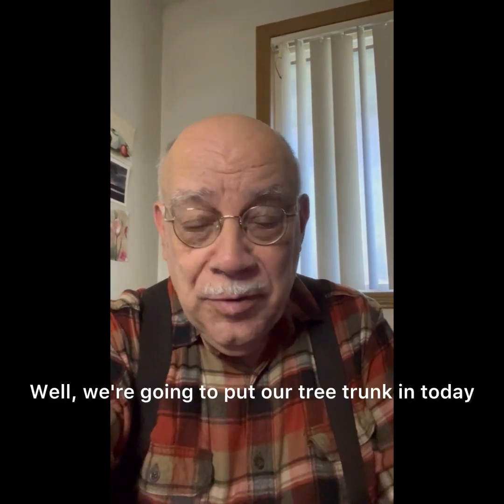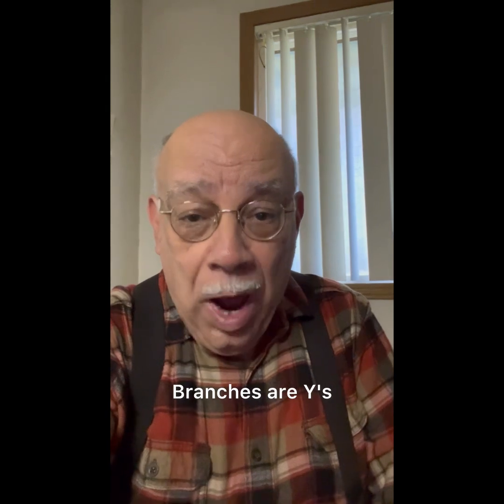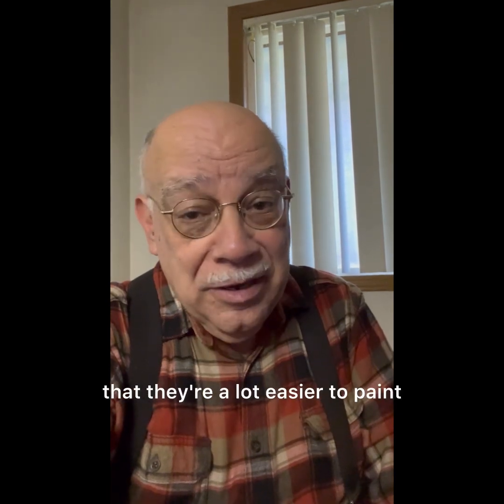Hi everybody, Denny here. We're going to put our tree trunk in today. In the video, I called branches a bunch of U's — I don't know why I said that. Branches are Y's. They are a series of Y's, and if we just remember that, they're a lot easier to paint.